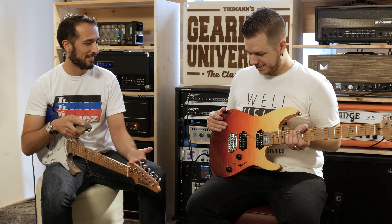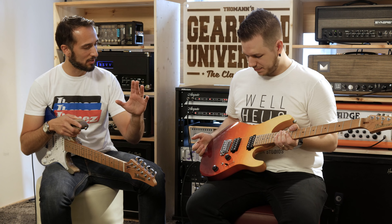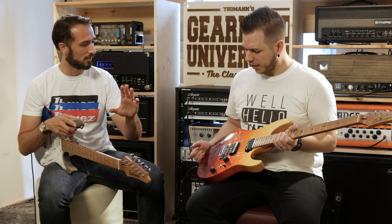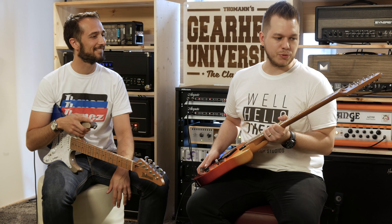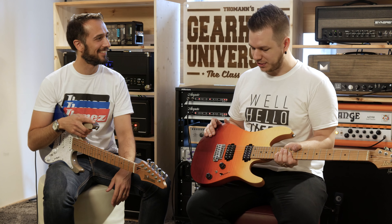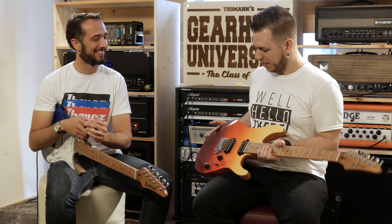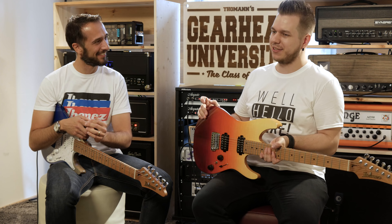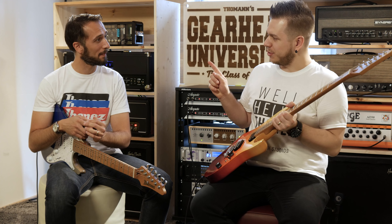We've also added the dynamic switching — that little switch over there — which gives you not just five sounds but ten different sounds. The really interesting thing is that the volume doesn't fall off. It's like they went to a bunch of artists and friends at different manufacturing partners and built a dream guitar — all the things that used to get in the way have been tailored out.